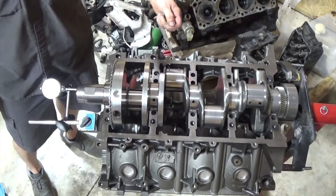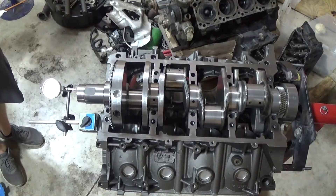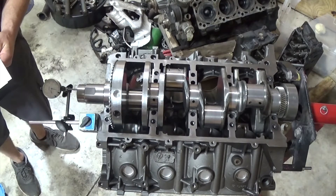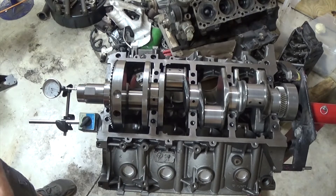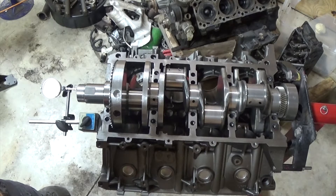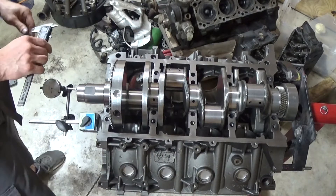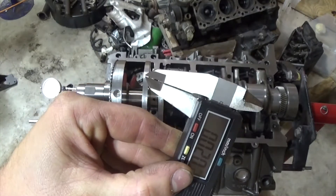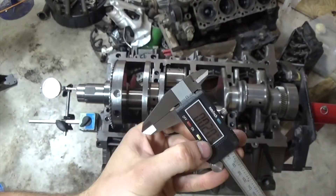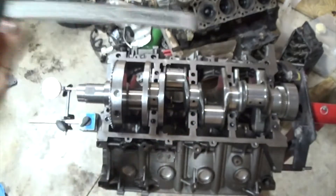You'll want to check crankshaft end play — basically the right tolerances between the crank and the thrust bearing. Maximum end play is .200 thousandths of an inch, or .508 millimeters, which you can see with the micrometer is very little. I have it set up for .200 thousandths, and you can see the gap is very small.